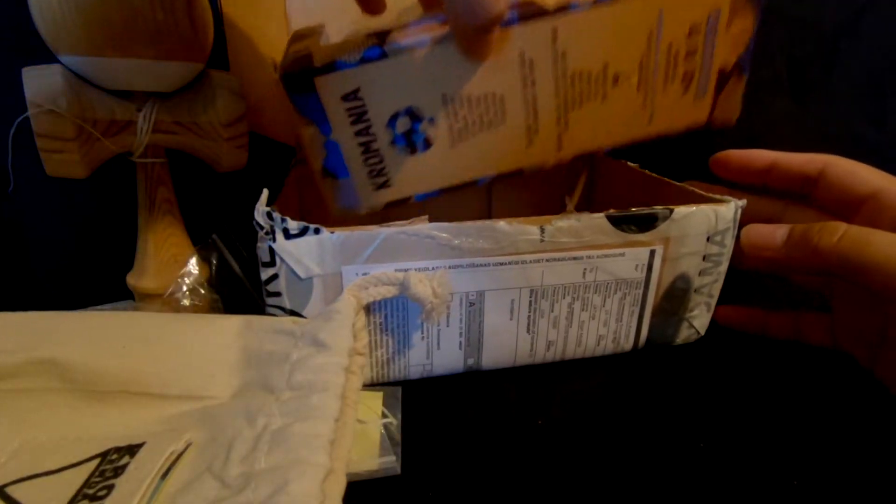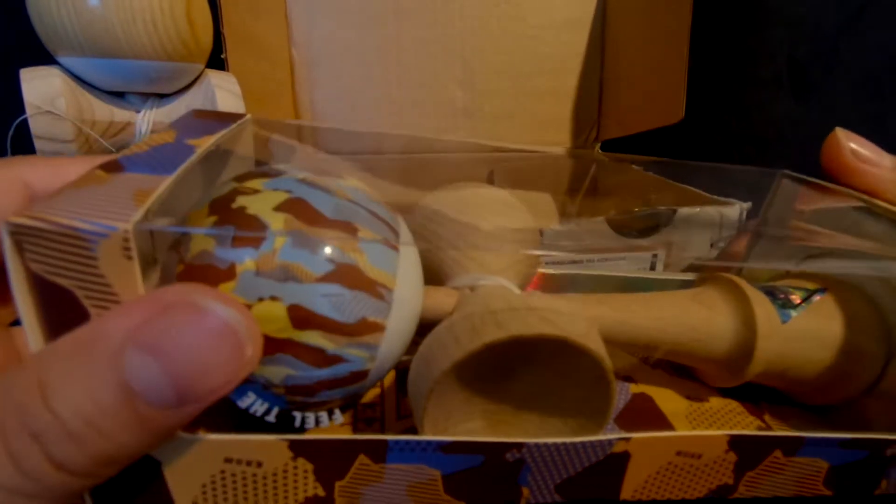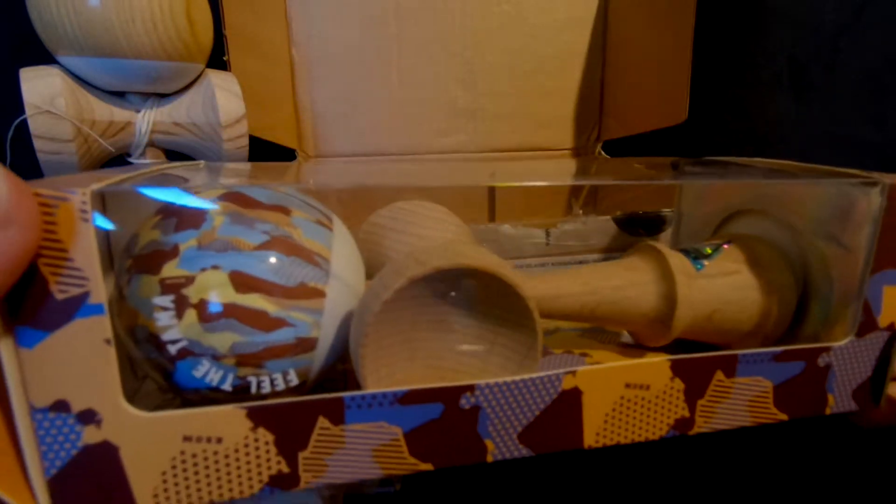And then another Chrom Kendama, I think. What is this colorway called? Let me go check. This one right here is called the Chrom Brownie. That's freaking tight, dude — that camo colorway on that beech.